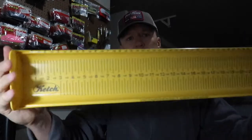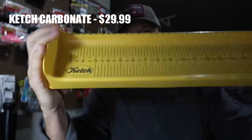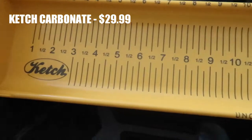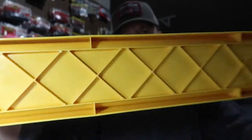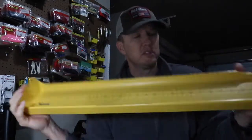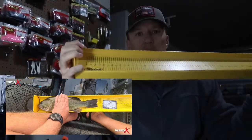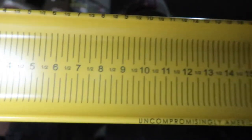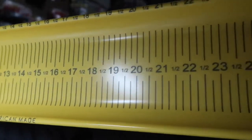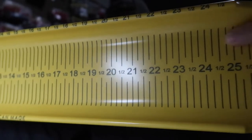Last but not least is the newest addition from the Catch Company — it's their new composite plastic board. It's not nearly as flexible as the Hog Trough, as you can see — you can't really bend it. It's a more substantial plastic with some reinforcement in the back. This is the 26-inch version. The main difference between it and the Hog Trough, other than being much more durable and less flexible, is that it comes with marks every quarter inch just like the metal board, with numbers in the middle that are pre-darkened and pre-colored.